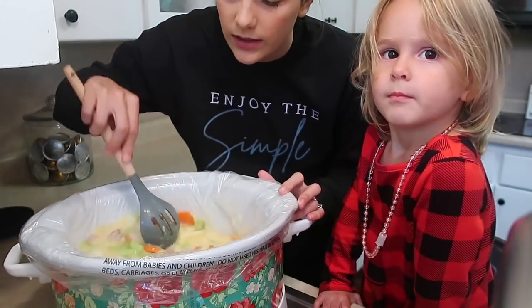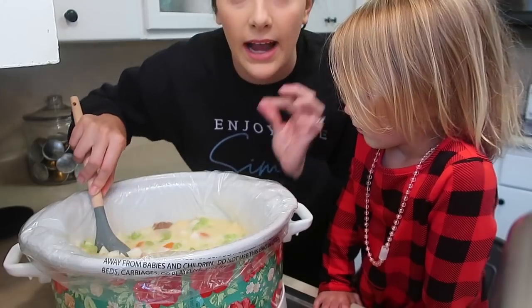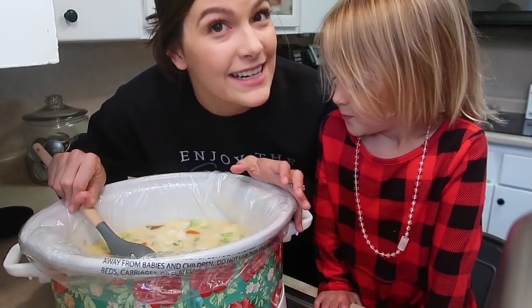Alright, so now we're going to let this cook on low for eight hours, and then later we're going to add in a little bit of half and half and some wild rice, and it'll be ready to eat.